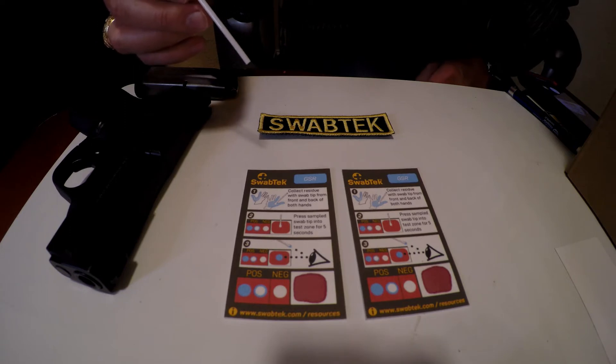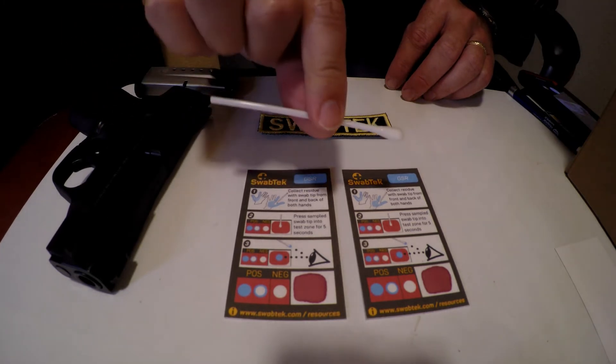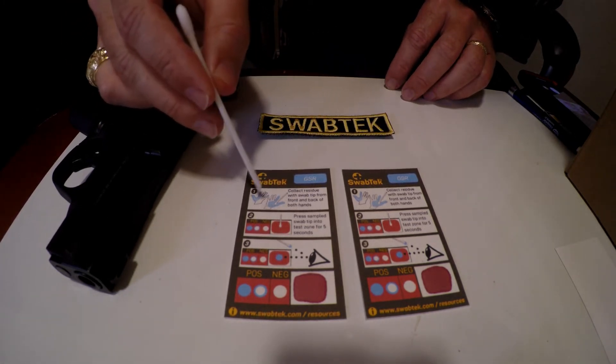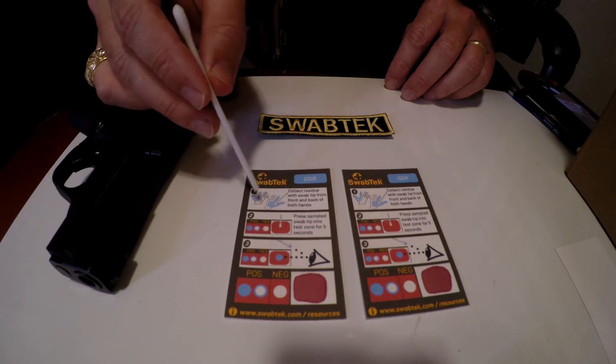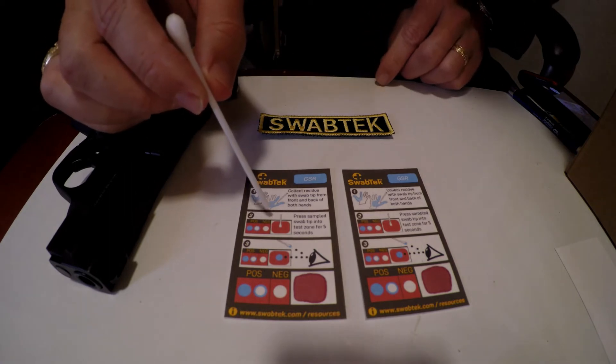These are the instructions for the Swabtec Gunshot Residue Test. In the test you will find a card and a swab. Follow the instructions on the card of where to swab on your hands. You also want to swab the back of the hands.